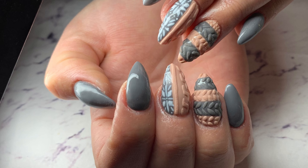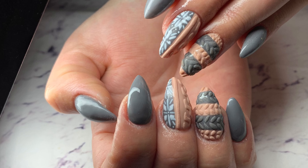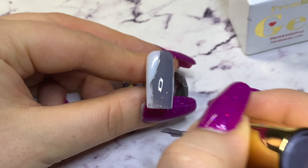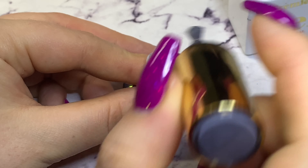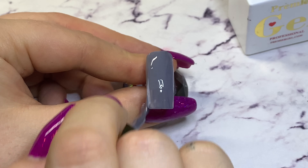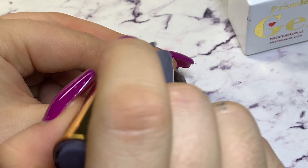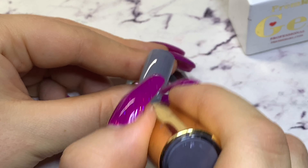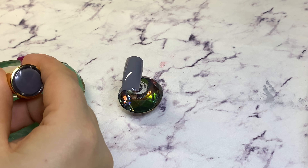Hey, hi, hello! It's beauty.mon, welcome back to my channel. Knitted nails, sweater nails, jumper nails — whatever you like to call them. In this tutorial I'll be recreating one of the sets I did for my best friend this winter.